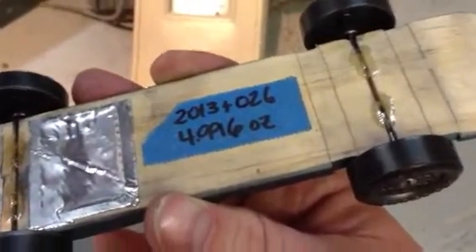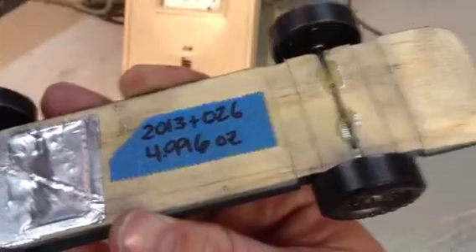Shopvelox car 2013-026. There is no time on the timer. We're on a 35-foot metal track.